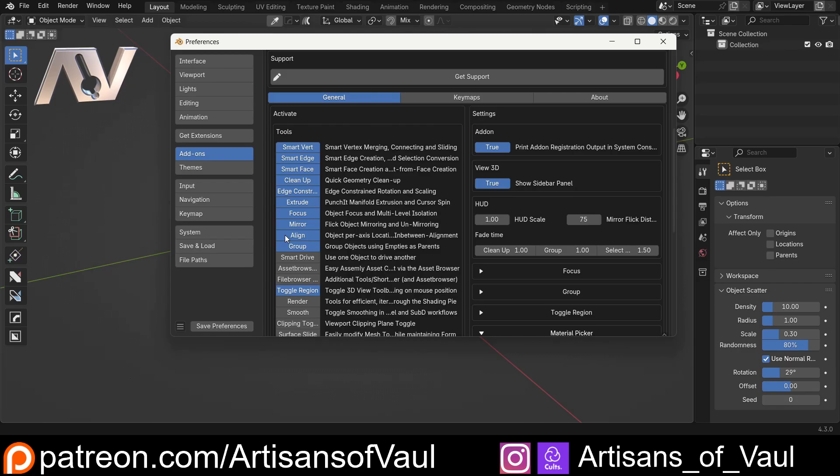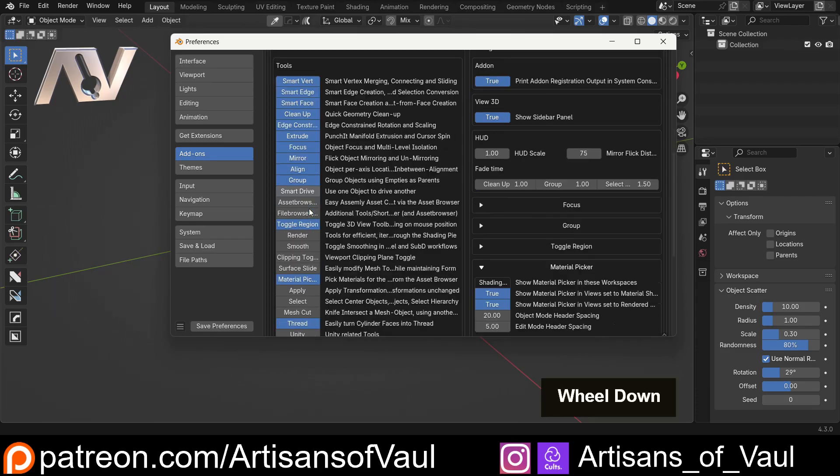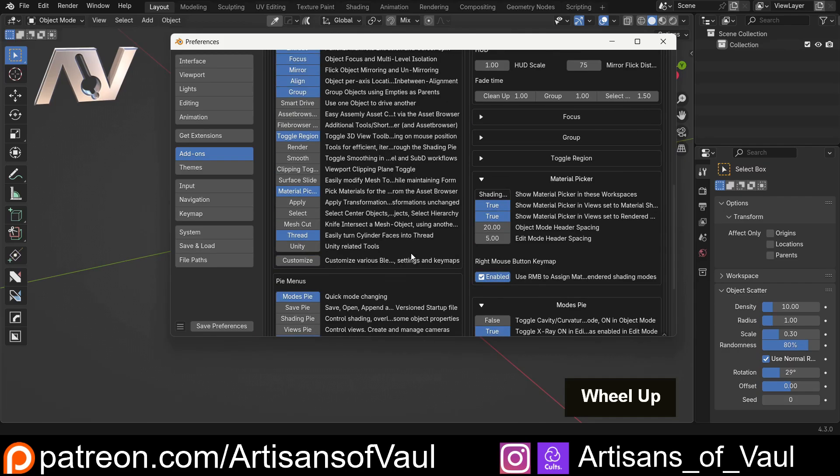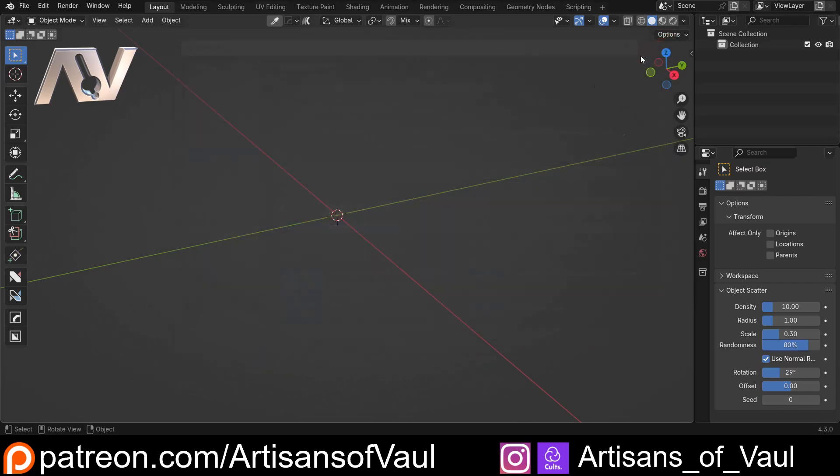We're also going to use occasionally the focus tool — you don't need that, you could just use forward slash. Importantly, we're going to use the cursor and origin manipulation quite repeatedly to speed up the process of moving around the origin of objects. You don't need to use any of these if you don't want to, it just speeds up the process. I'm also going to use Mesh Machine at one point, which is made by the creator of Machine Tools. It's a more expensive add-on but it's useful for creating some nice shapes.